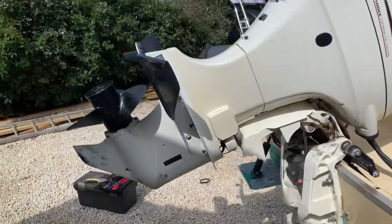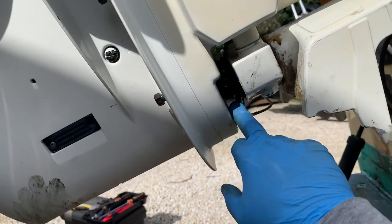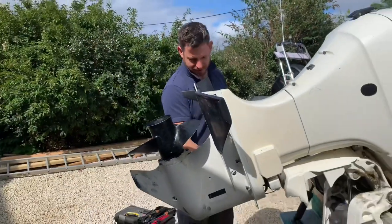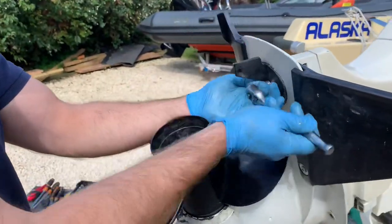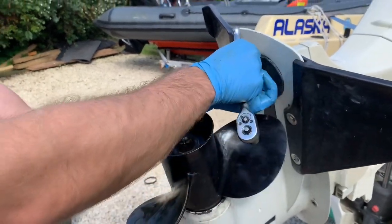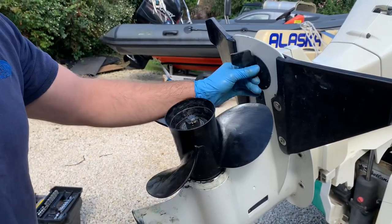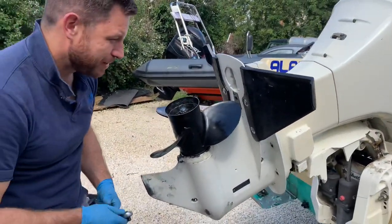Next stage: doing the water pump. First off, we've removed that tiny little pin in there that connects the gear linkage, and these six bolts we've loosened off to remove the lower leg. Noting the trim angle adjustment — remember the angle. One last bolt up here.